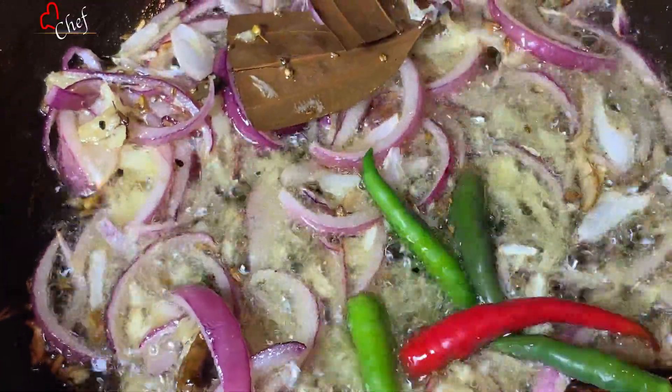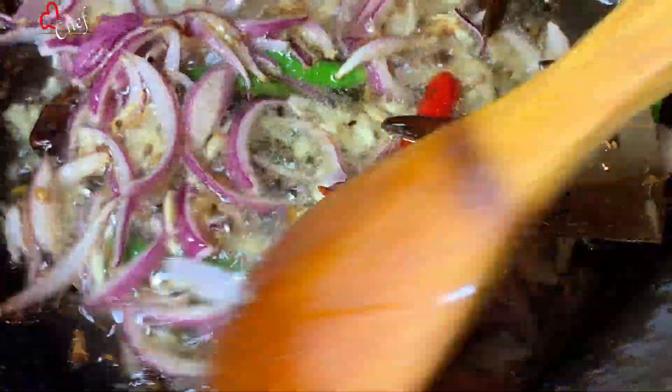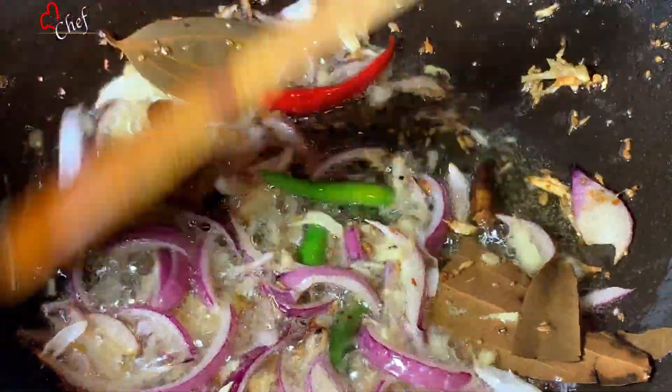I will show you how it looks now. I will show you the best of what I am making.